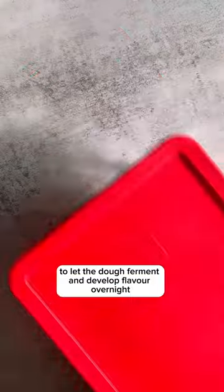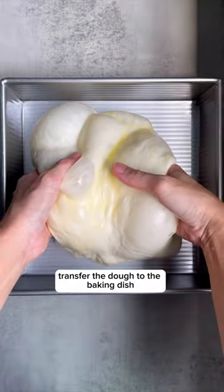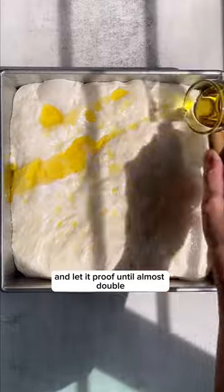Place the dough in the fridge to let it ferment and develop flavor overnight. The next day, transfer the dough to the baking dish and let it proof until almost double.